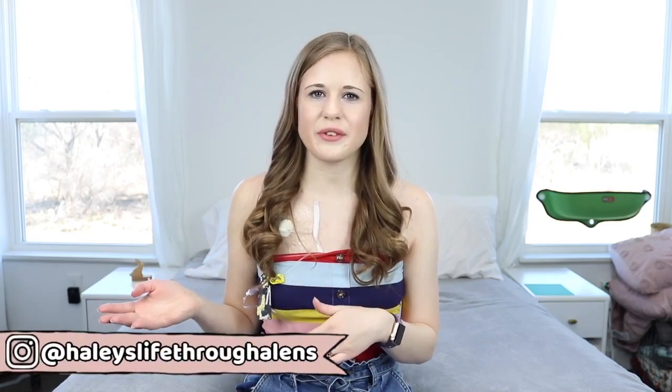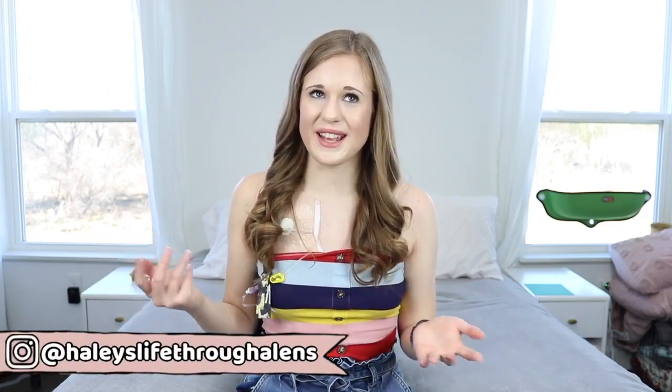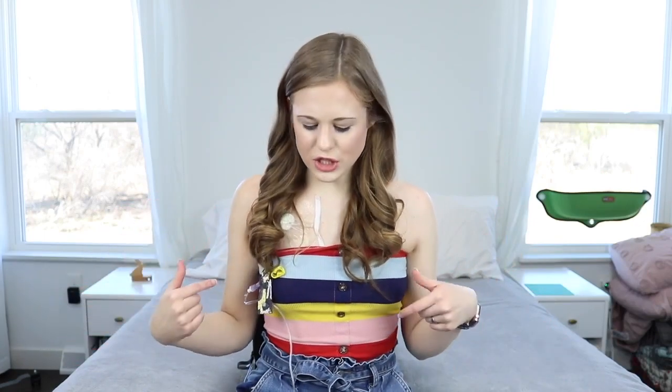Hey guys, this is Hailey and in today's video I'm going to be talking all about my port. This might be brand new news to you if you aren't already following me on Instagram, which I'd highly recommend because I update there quite often. My Instagram and TikTok are both HaileysLifeThroughLens. I've talked about and shown my port on there a couple of times, so if you follow me there you already know. I thought I'd make a video showing you guys the port and letting you know that I no longer have a PICC line.